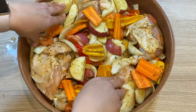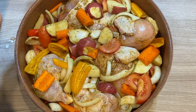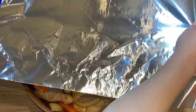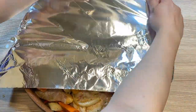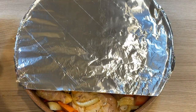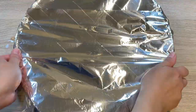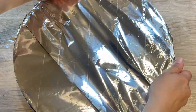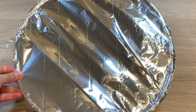Now cover it in foil and it needs to be covered really tightly, because we didn't add any water to the bottom. When it's covered tightly, the steam won't release and it will still be super juicy from all the water released from the vegetables and the juices of the chicken. Cover it tightly and bake it in an oven preheated to 450 degrees for one hour, then uncover it and quickly broil it before serving.